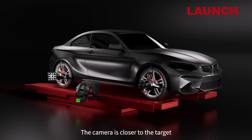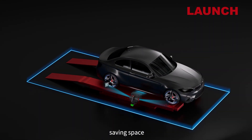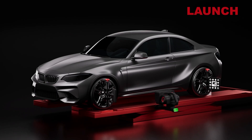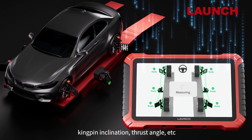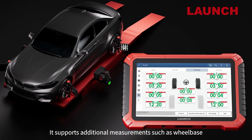The camera is closer to the target for more accurate data collection. Measurement can be completed in the lift location, saving space. Wireless operation of the measurement process with HAD-9 enables faster measurements. Key parameters such as toe-in, camber, caster, kingpin inclination, and thrust angle are all available to be measured.